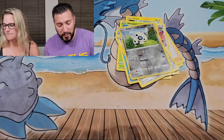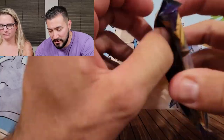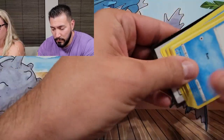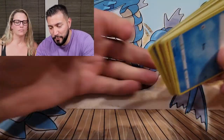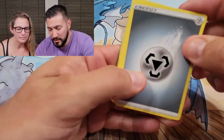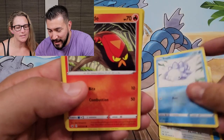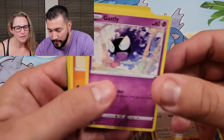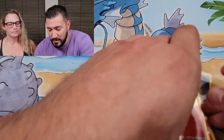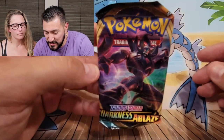We'll start with Sword and Shield base. Code card for you like we always do — we won't look. Poké Kid, Dubwool, I like Snom — cute. Minccino and a hollow Cinderace. All right, let's go with Darkness Ablaze — love that Grimmsnarl artwork.